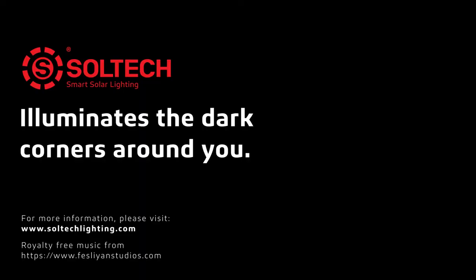Thank you for watching. For more information, please visit www.soltechlighting.com.